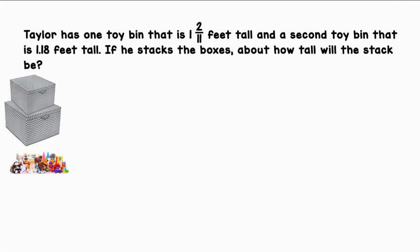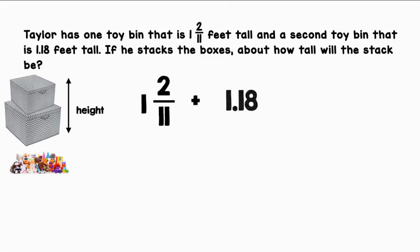Taylor has one toy bin that is 1 and 2/11 feet tall, and a second toy bin that is 1.18 feet tall. If he stacks the boxes, about how tall will the stack be? So let's find that combined height. 1 and 2/11 plus 1.18 will give us the height of the stack.